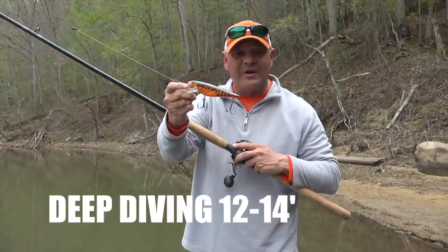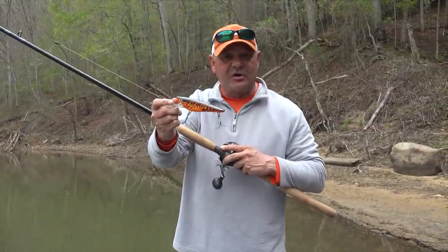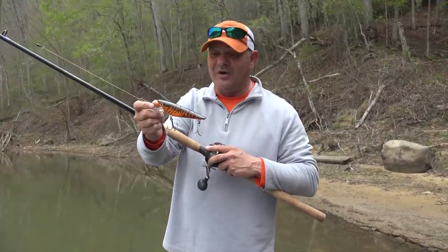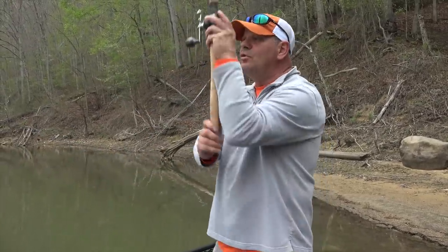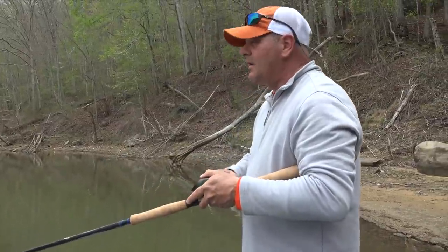This thing really dives deep with that bill, so this is a great tool for trolling in the springtime and casting as well. It's by Muskie Armor — their Crusher — and when I say crusher, it crushes them, there's no doubt about that. Small profile on it, and a lot of times you can work the cadence up on this lure as well.